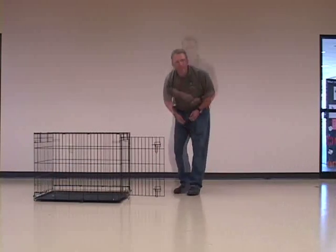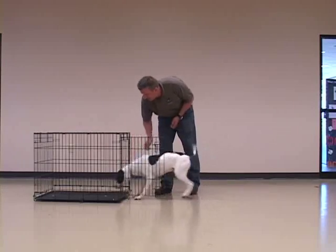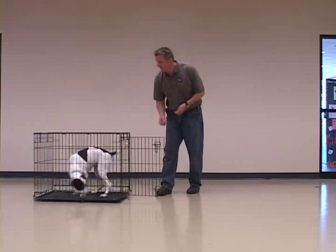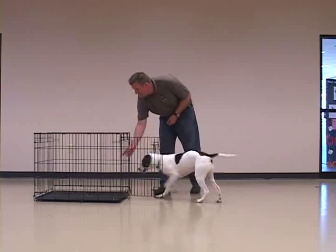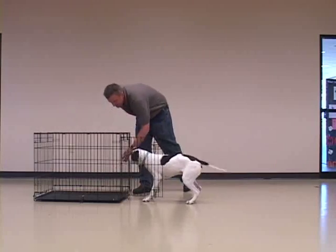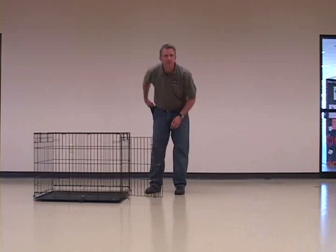If your dog is concerned about the rattle of the crate or the tray inside the crate, you can pad the bottom of the removable tray by putting a rug or towel over the floor of the crate, with the tray setting on top. You can also put a rug or towel on the top of the tray if needed.